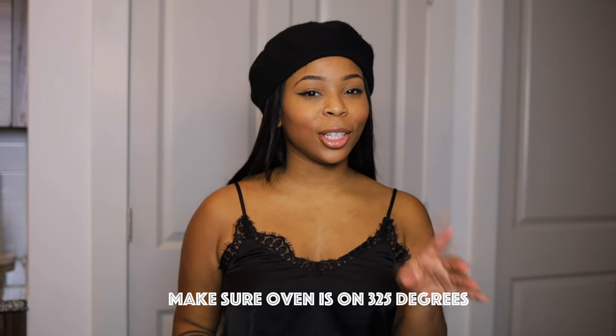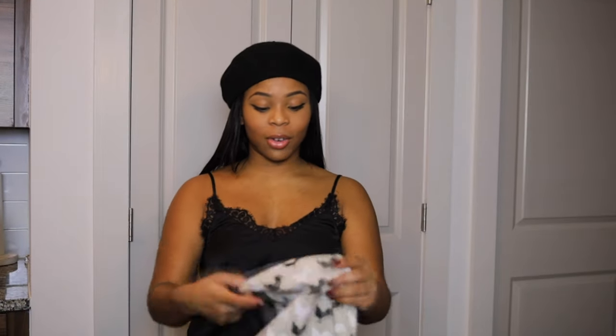Hey guys, it's Simone here. Today in this video I'm cheffing things up — we're gonna be cooking, well baking really, a New York style cheesecake. Being from New York, it's really important that every New Yorker knows how to bake a New York style cheesecake. So to get started I'm gonna go ahead and put my apron on.